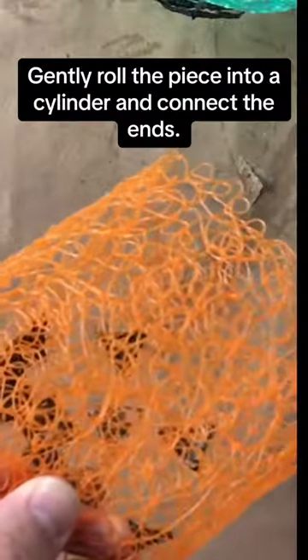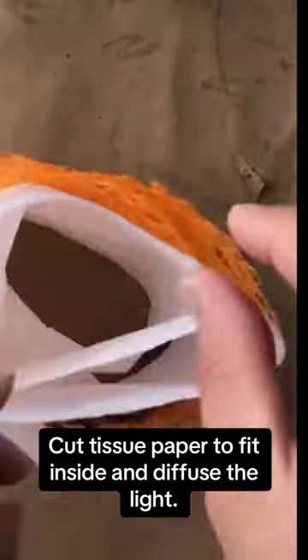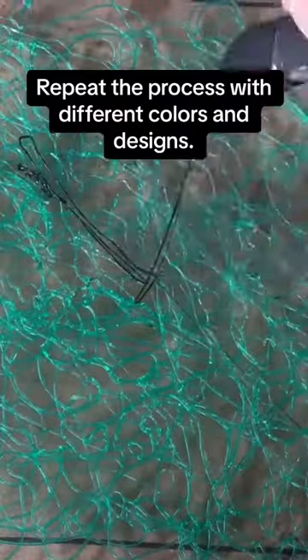Gently roll the piece into a cylinder and connect the ends. Cut tissue paper to fit inside and diffuse the light. Repeat the process with different colors and designs.